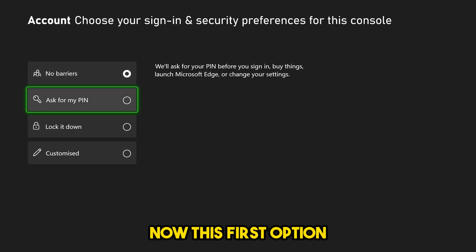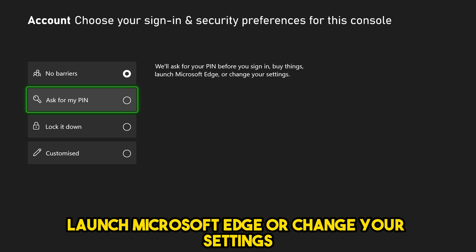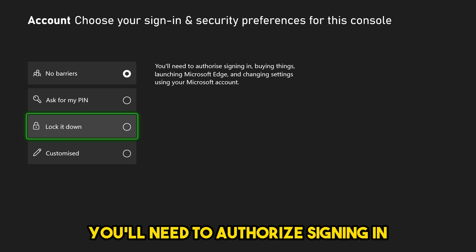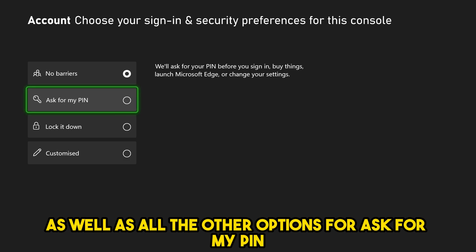The first option, Ask for My PIN, is going to ask for your PIN before you sign in, buy things on the Microsoft Store, launch Microsoft Edge, or change your settings. The difference between Ask for My PIN and Lock It Down is that with Lock It Down, you'll need to authorize signing in as well as all those other options.